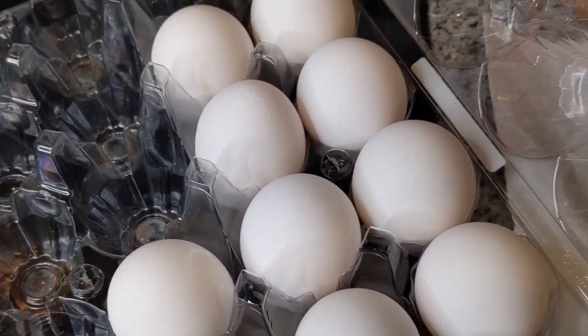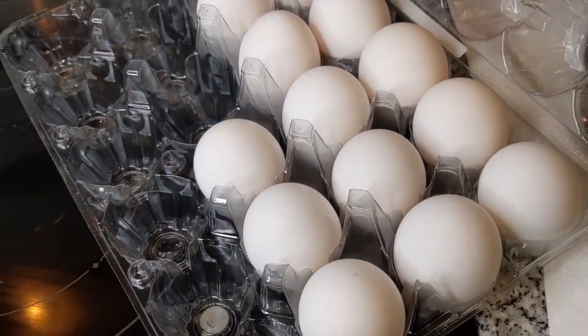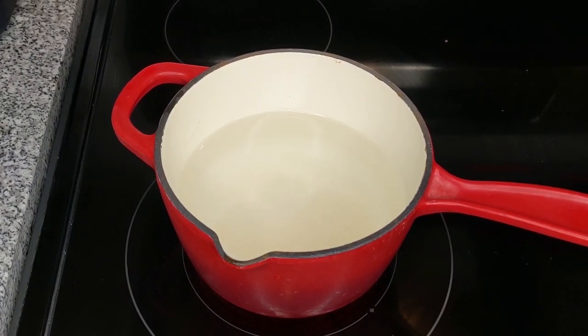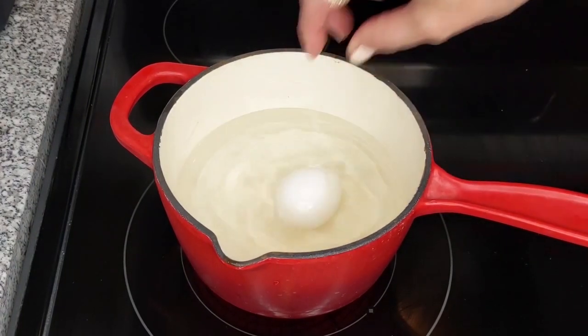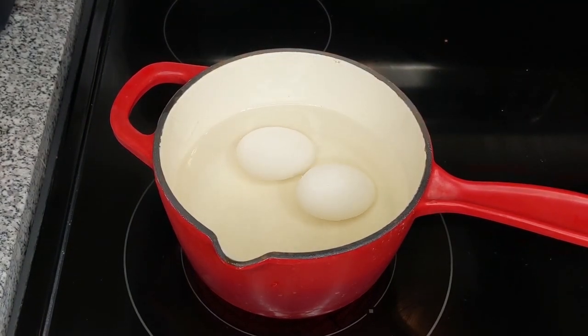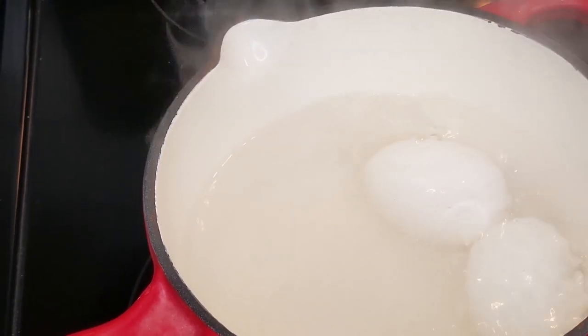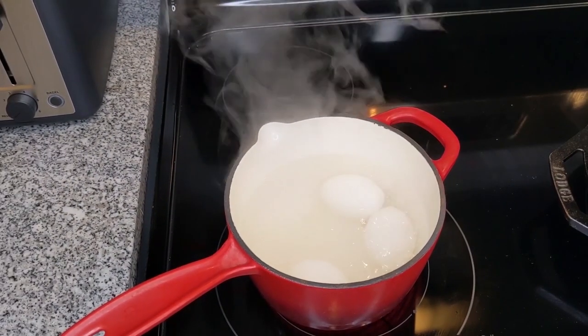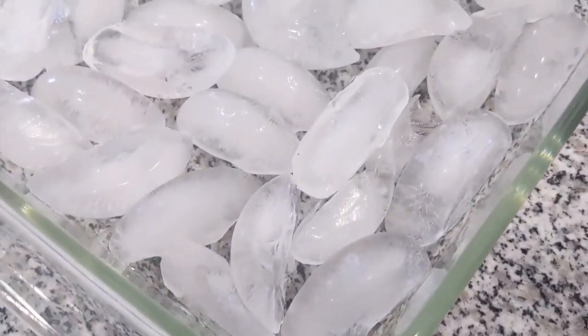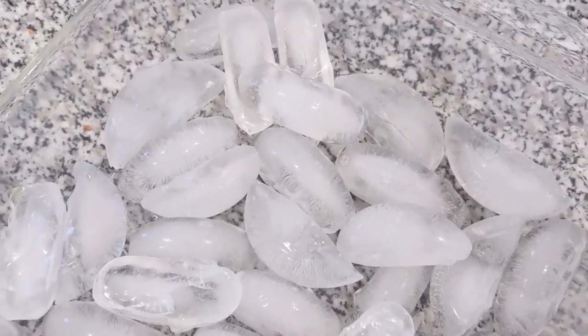Next, we're going to make hard-boiled eggs and deviled eggs. Put six eggs into water on the stove, bring it to a rolling boil, then let it boil for 12 minutes with the lid on. After 12 minutes, take the lid off and prepare an ice bath.